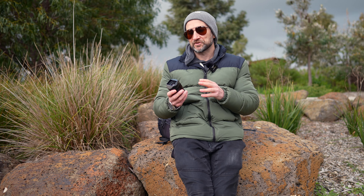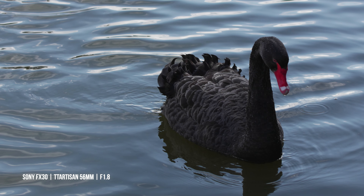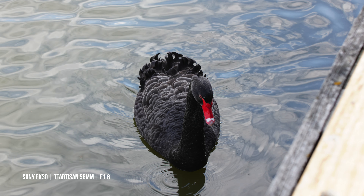Another area this lens completely surprised me in was sharpness. I did a bunch of test shots against a brick wall, and whether I was shooting at f1.8, stopping down to f2.8, f4, or f8, I didn't notice a difference in the center. If you're a photographer wanting something nice and sharp but still able to blow out the background, this lens will do a really great job. While the FX30 doesn't have a mechanical shutter, I was still able to capture really sharp images — check out the detail on the swan's back. I also managed to get the head in focus. These were all shot using autofocus.